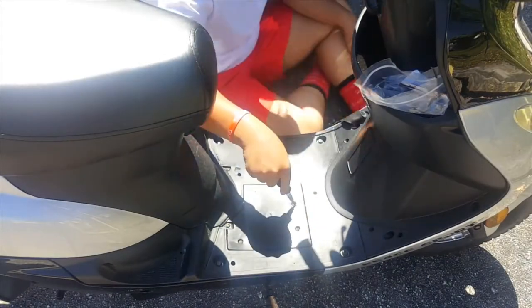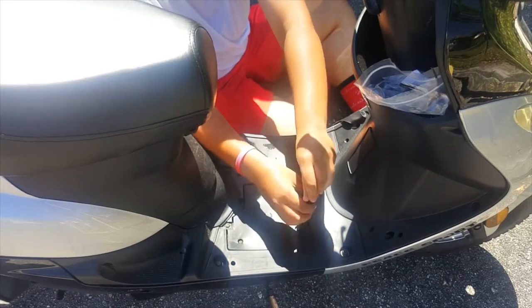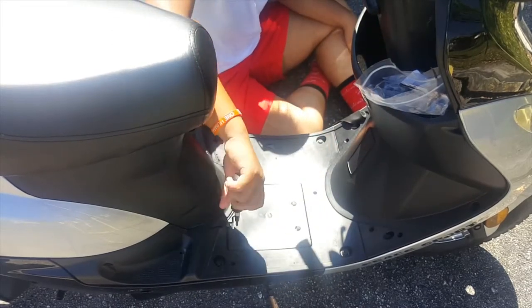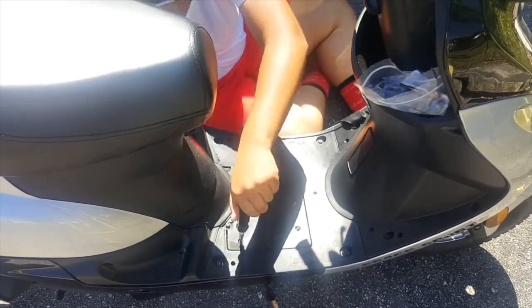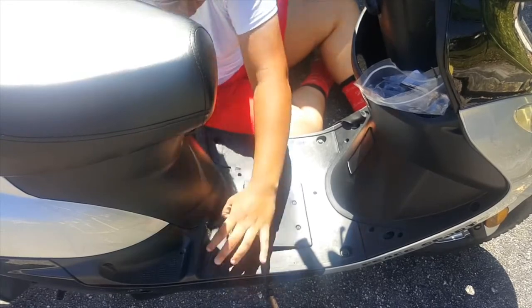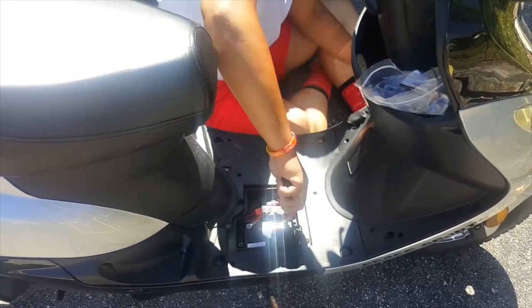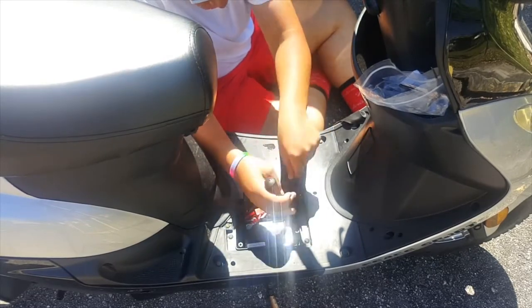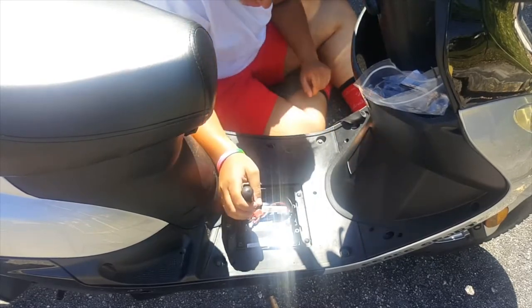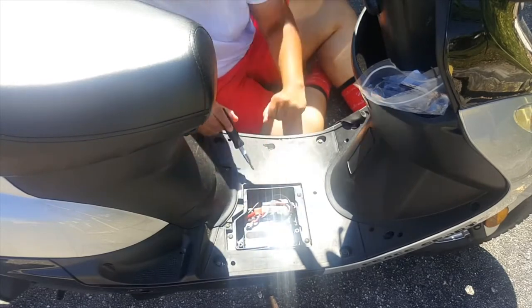So basically I'm gonna start off by removing all of the screws that cover the battery, just so I can see where I'm gonna route the cables. Which later I will find out doesn't exactly go the way I want it to, unless I buy a longer cord and connect it to the one I already have. So I'm unscrewing the positive and negative just so I can have room to put the cords in there once I get to that.